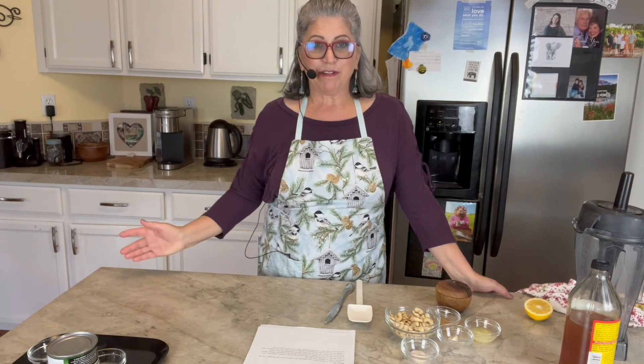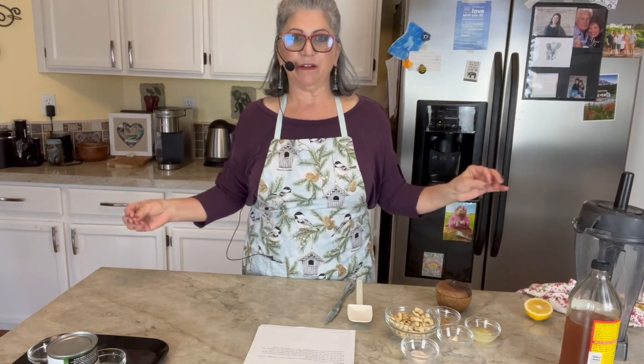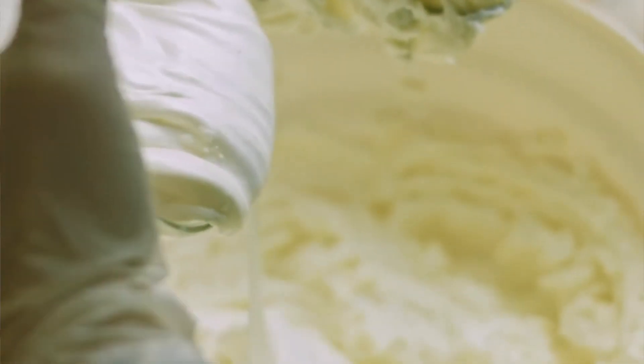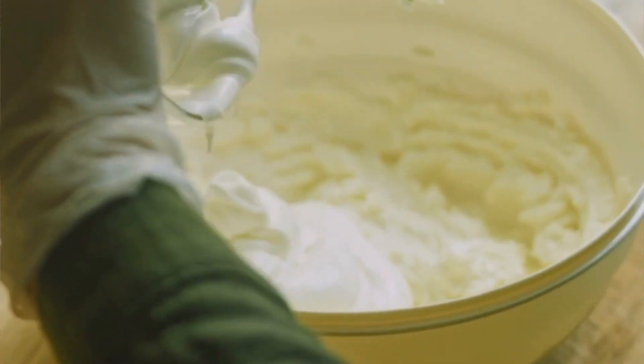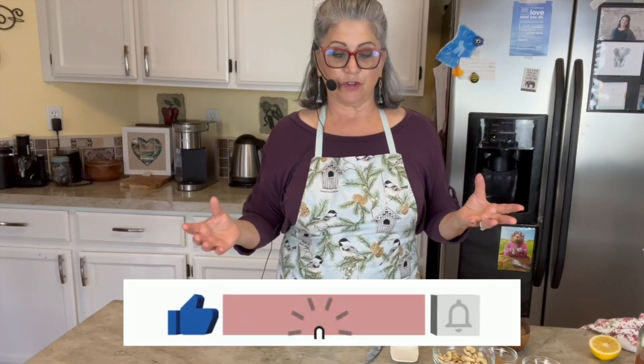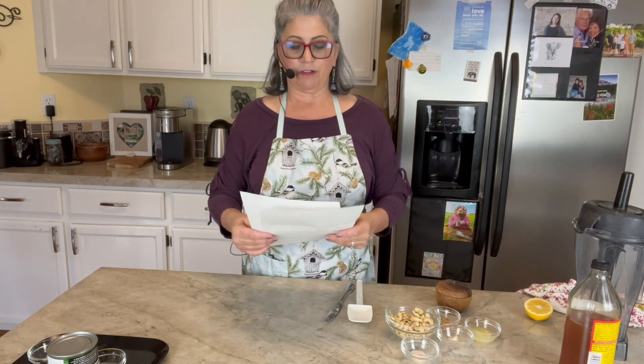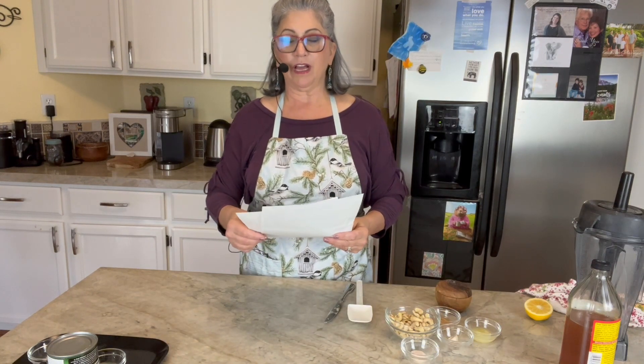Hello everyone, this is Maria Kronk and I'm coming to you today to make some dairy-free sour cream. I wanted to test a couple different recipes and then compare it to the real thing. I did a search on the internet and the top two that came up were Paleo Cupboard.